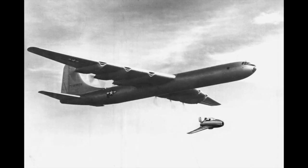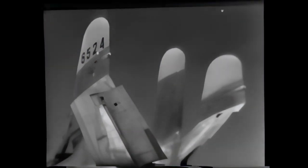The idea of a Parasite plane was to provide a fighter aircraft to go with bombers. It was also used at some points as a reconnaissance aircraft as well, referred to unofficially as the Parasite plane.